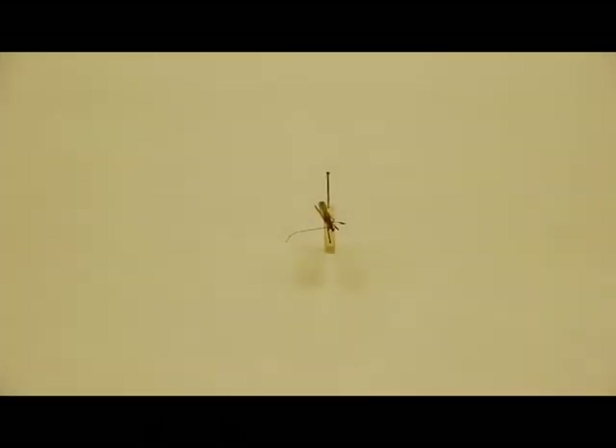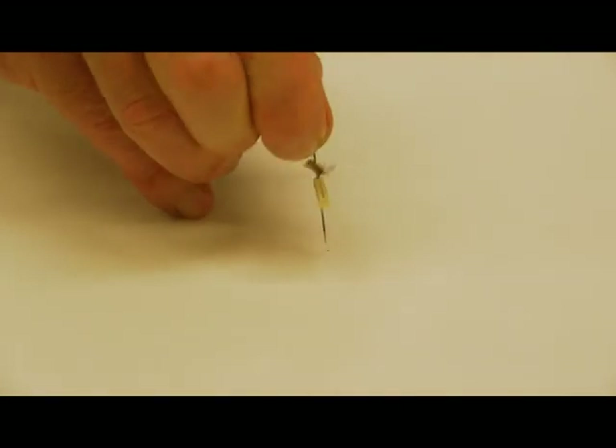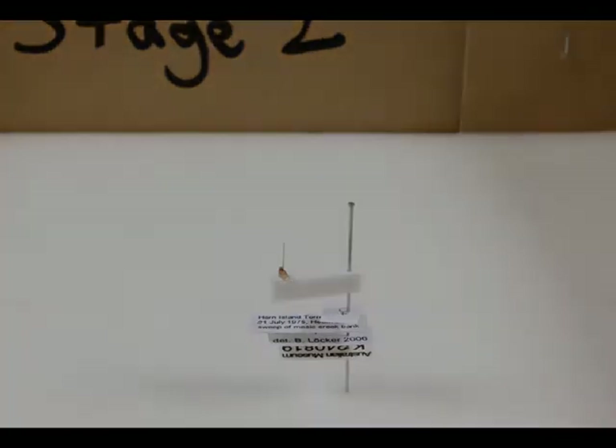A specimen may loosen and spin on the pin, causing potential damage to itself and adjacent specimens. An insect mounted on pith or foam may loosen, or the pith or foam itself can be loose and spin on the pin. Sometimes minuten pins can protrude down through the pith, so care must be taken when the label is returned to the main pin that the minuten pin doesn't push into the label.